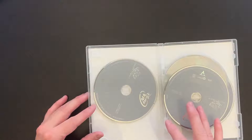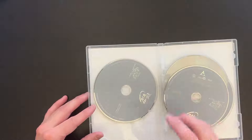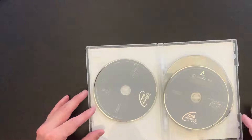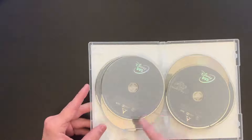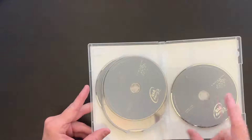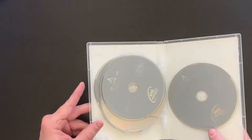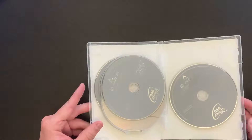I never owned these original volumes of Goof Troop, but I'm assuming the discs on those original sets would have been gray also. So we have volume one disc one, volume one disc two, volume one disc three, volume two disc one, volume two disc two, and finally volume two disc three.